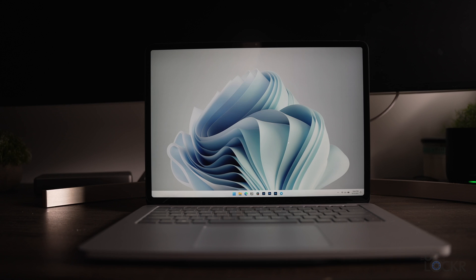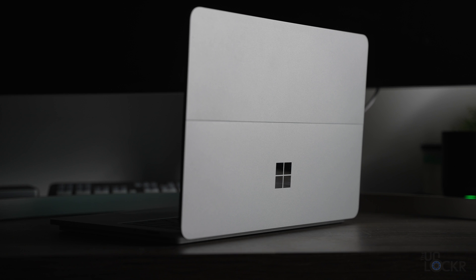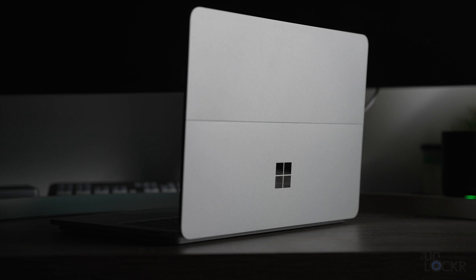Microsoft says this is the most powerful Surface they've ever made, and a quick look at the specs confirms that. Inside the laptop we have the choice of an Intel 11th Gen i5-H35 or 11th Gen i7-H35 — the H denoting their high performance line. That can be paired with either 16 or 32 gigs of RAM, and either a 256 or 512 gig SSD for the i5, or a 512 gig, 1 or 2 terabyte SSD for the i7. For GPU, we have an Intel Xe integrated GPU for the i5, and an NVIDIA RTX 3050 Ti discrete GPU for the i7. I'm curious how it'll handle my video editing workflow.